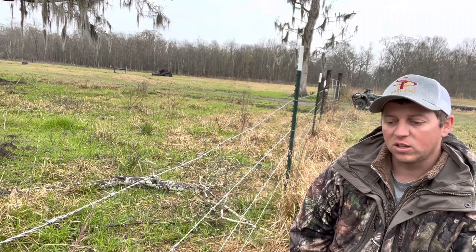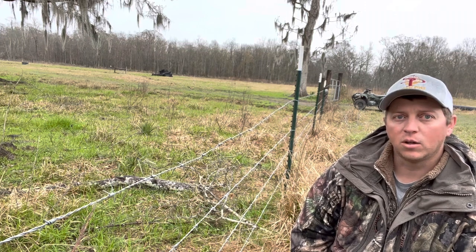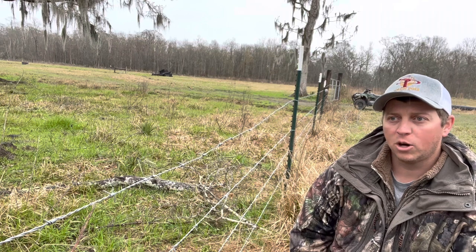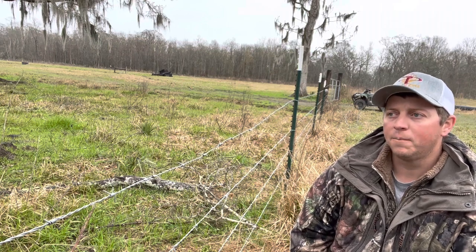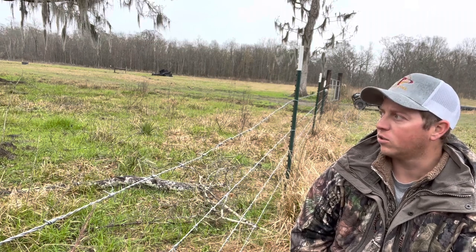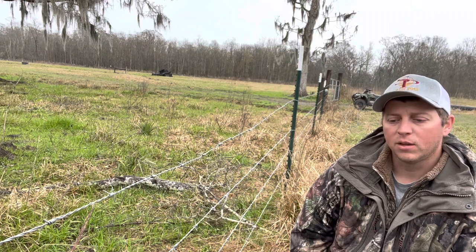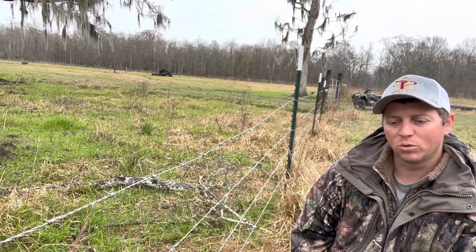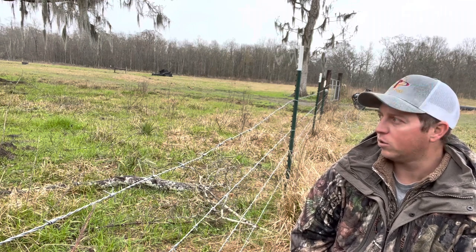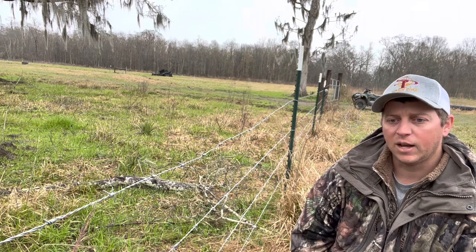A fawn gets stuck, can't get out, gets significantly injured or just stays stuck until a predator comes along. We have some woven wire fences on our property but probably won't put any more up. Where they are, they're not in areas with a lot of deer pressure — they're up closer to the house where we may do most of our calving, and there's no real brush where a doe would likely be.